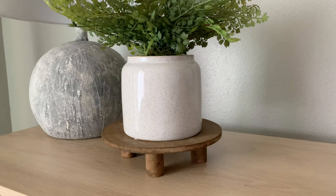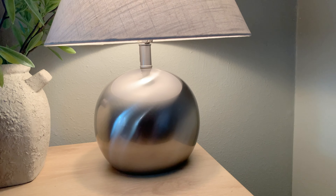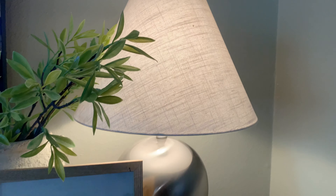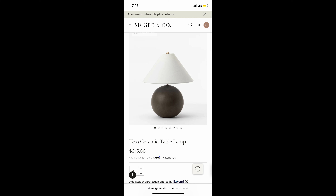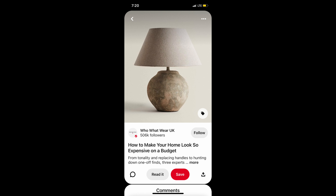I recently thrifted this lamp and it is so beautiful — it has so much potential. The shape of this lamp is just gorgeous but not necessarily my color palette. It reminds me very much of the Studio McGee lamp for $350 or another for almost $900, but this is the inspiration I'm grabbing to create this beautiful rustic lamp.